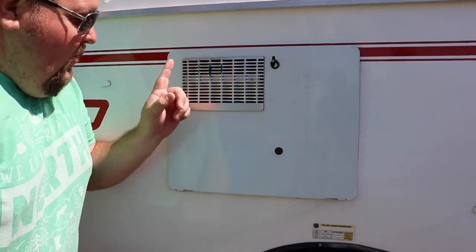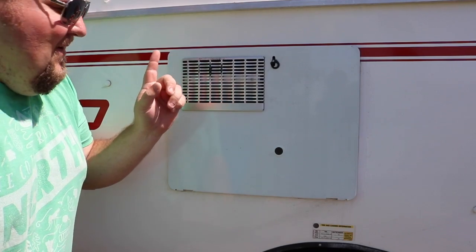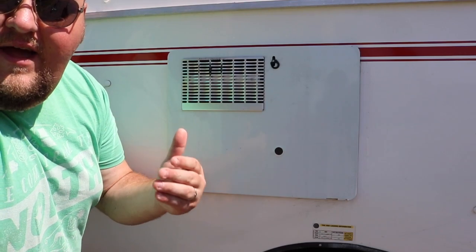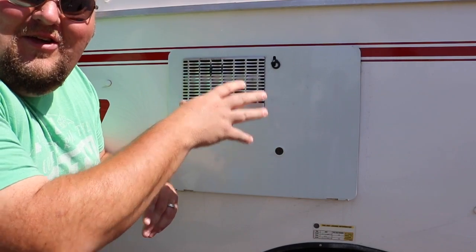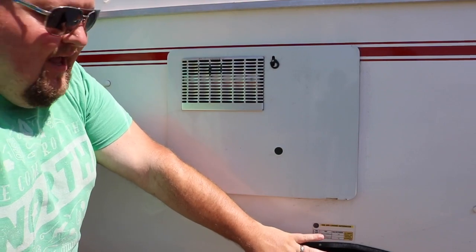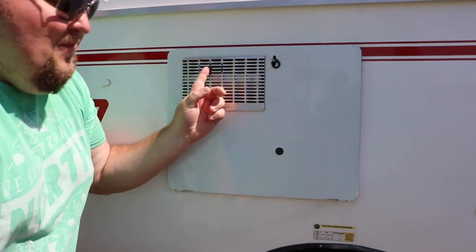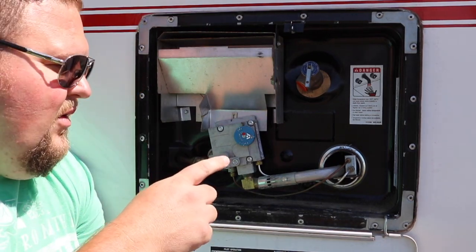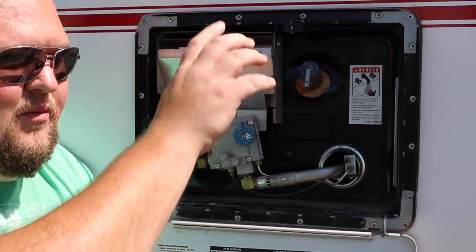One quick thing I do want to point out: if you're going to use our DIY awning that we made, make sure that you light your water heater after you already have the awning up, unless you're doing it with two people. The tarp basically lays across here, and the last time we went camping I lit the water heater first and ended up melting a little bit of our tarp to the outside.